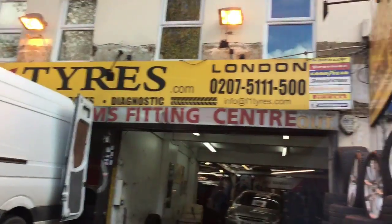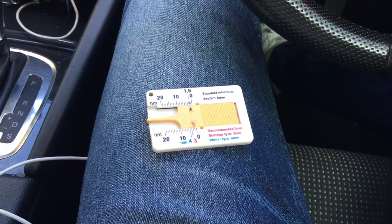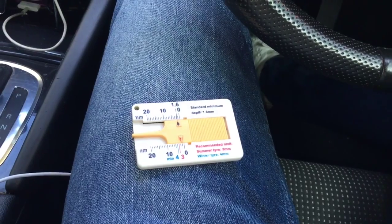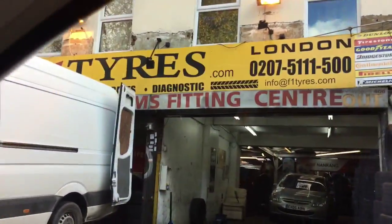So I'm over here at F1 Tires in Plaistow, East London, and I'm going to get probably five millimeters worth of black used tire for a good price. I'm running 225/45/17s and I'll probably be able to get two for about 60 to 70 quid — no puncture repairs — and they have Michelin's or Continentals. If you fancy any good tires, come down here to F1 Tires in London and they'll sort you out. Just tell them you know me, TW.